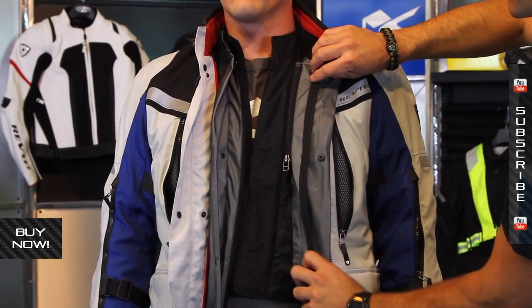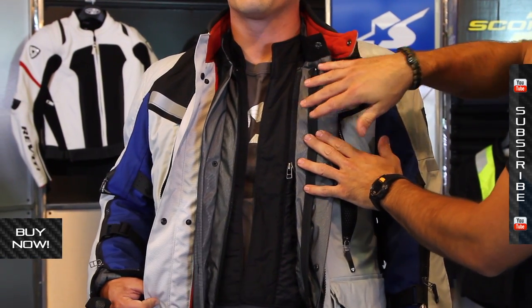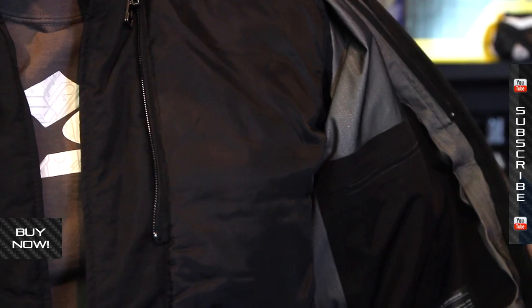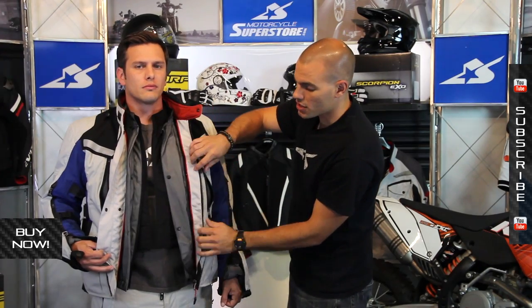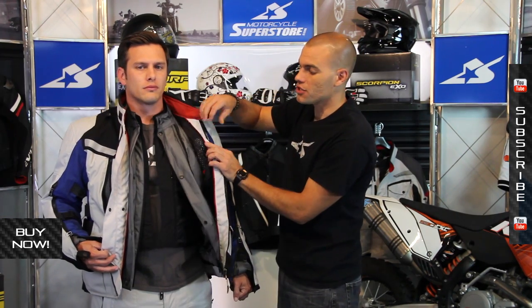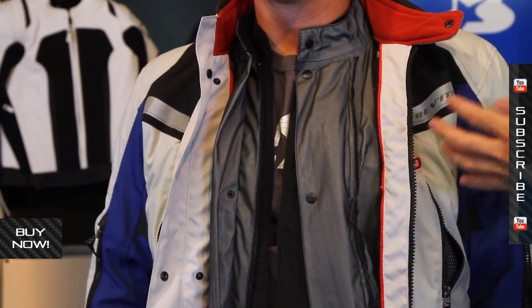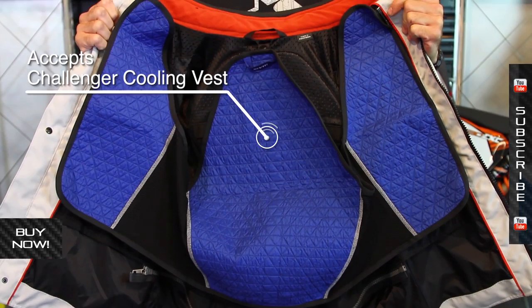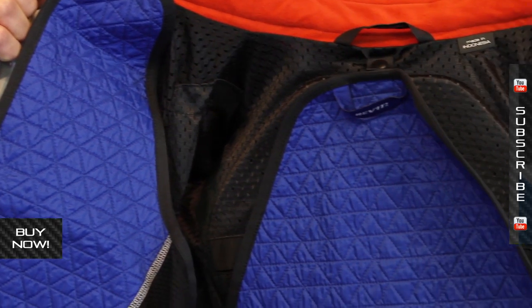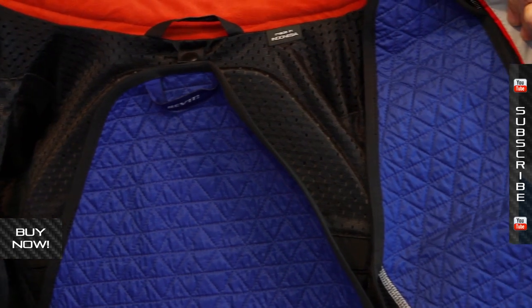Underneath that is the quilted liner for keeping heat in when it's cold outside. It uses the short zipper and can be used without the waterproof liner installed — the waterproof liner uses the full-length zipper, so there are a lot of different combinations you can run. For hot weather, the jacket also accepts the Challenger cooling vest, which zips right in using those short zippers for cool performance when riding in the summertime.